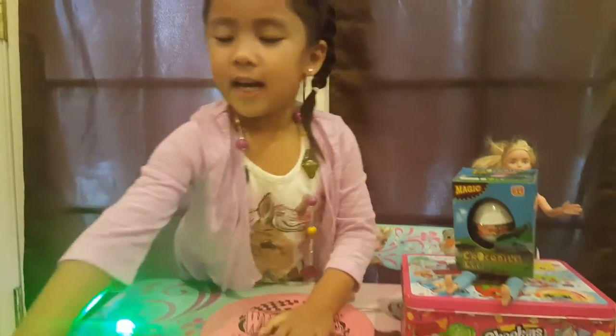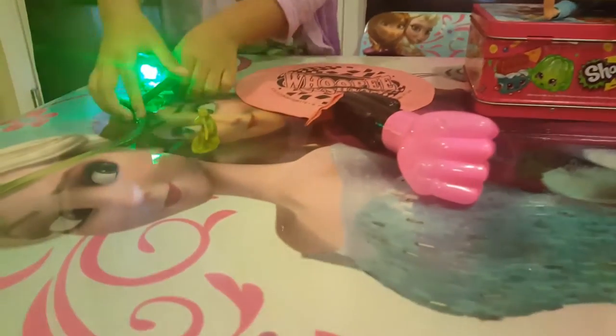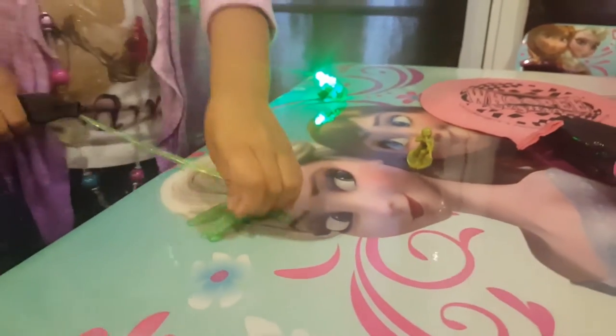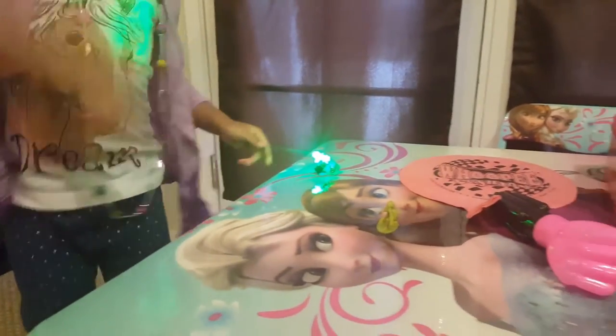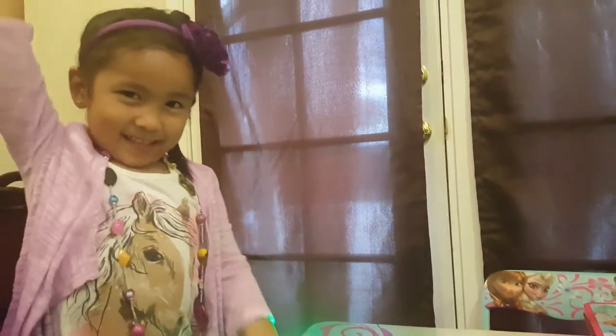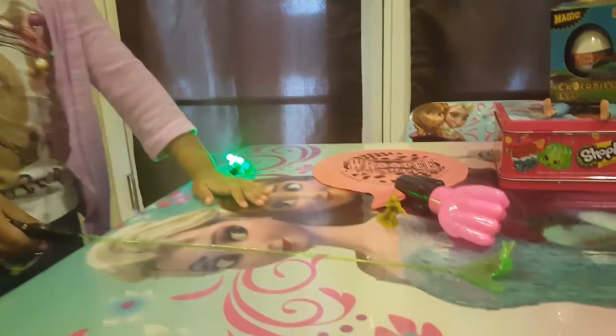And this is a soldier and a slap thing. It has spikeles on it. Can you see the spikeles? So I'm going to slap it on. It just hit the shoe of the soldier. Let me slap it again. That was cool.